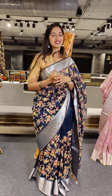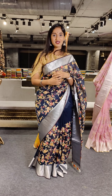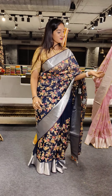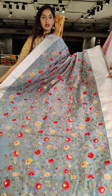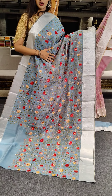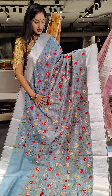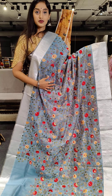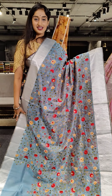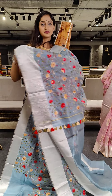Here we have another lighter shade in sea green. This is a dinner party exclusive collection in this video. Here we have floral threadwork with shades of pink. Coming to its price, Rs. 14,399.